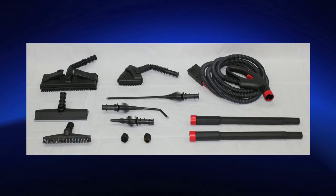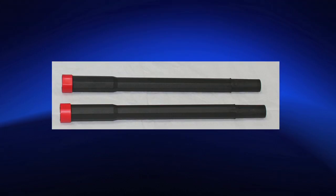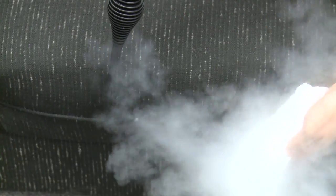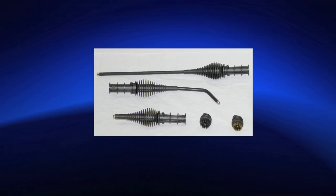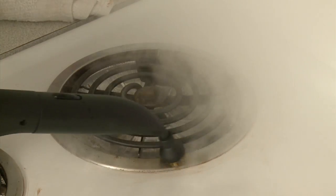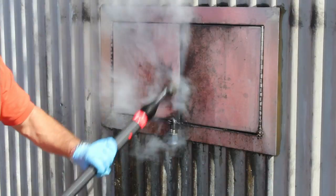Included accessories for the Vapore 3000 and Vapore 2800: Vapor only hose, two extension poles, vapor only long lance and curve lance for hard to reach areas, vapor only short lance with one-inch nylon brush, one-inch brass brush for grout, toilets, drains, faucets, stove tops, ovens, barbecue grills, stain removal, and windows and door tracks.